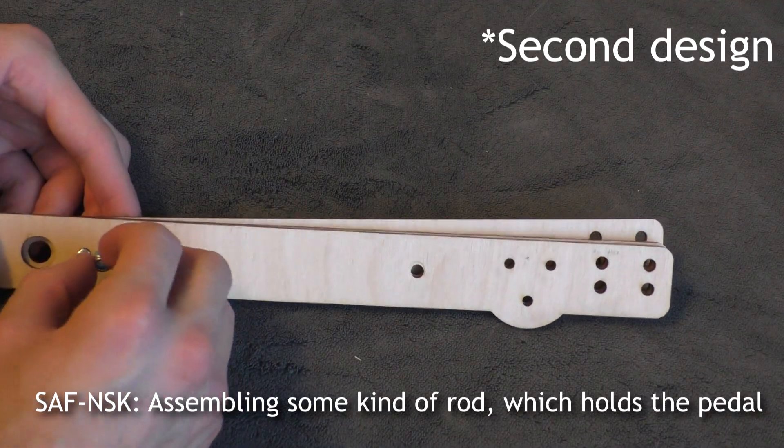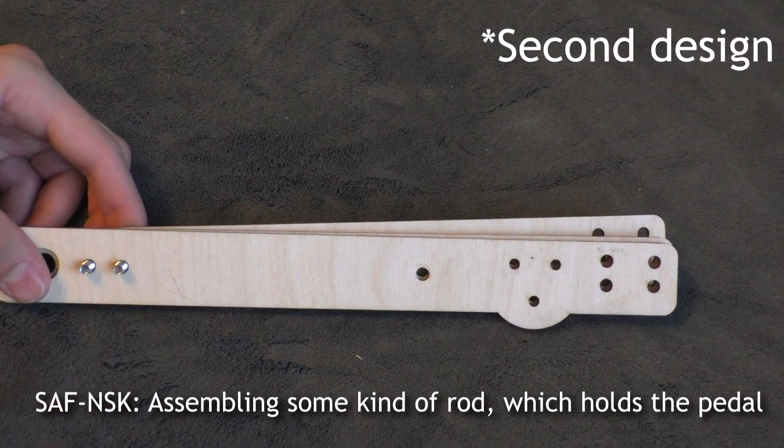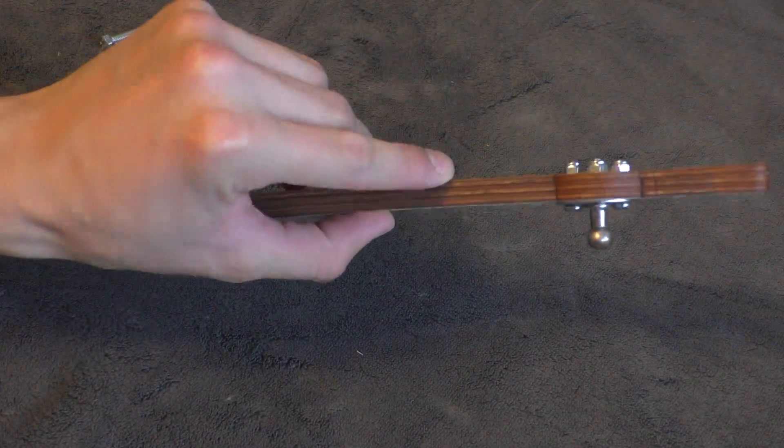Assembling some kind of road which holds the pedal.